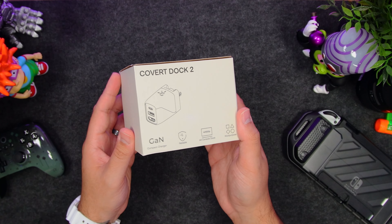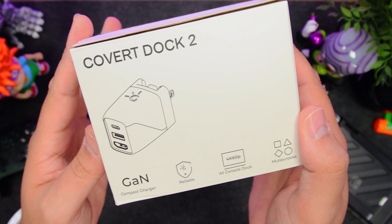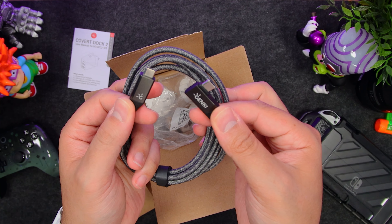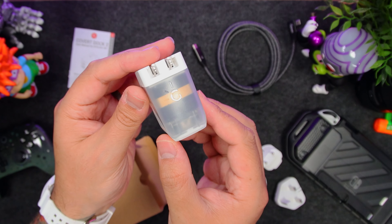Starting with one of the most premium yet portable docks out there, and our personal favorite, the Covert Dock 2.0. In the box we have the manual, a braided USB-C to angled USB-C cable, three global power adapters, and the Covert Dock 2.0 itself.